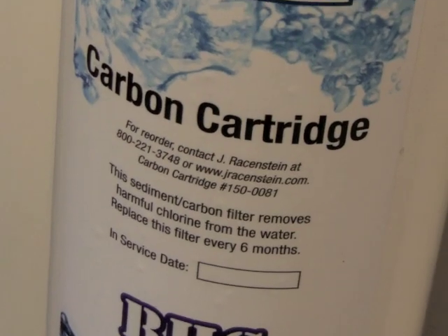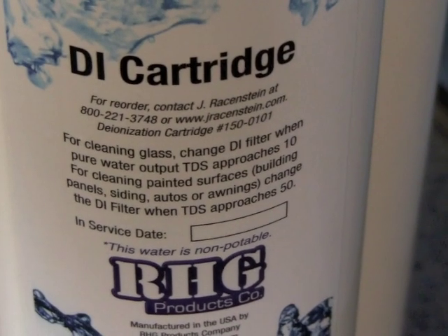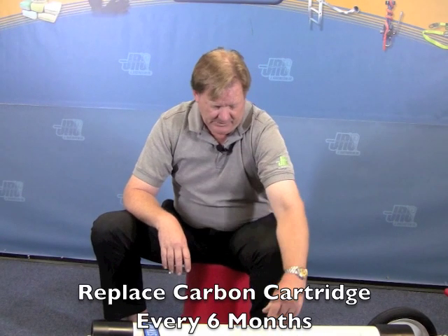You may want to take a moment when setting up your new system to put the in-service date on your carbon cartridge and your DI cartridge. The carbon cartridge gets replaced every six months and you'll want to know when that is. For the DI cartridge, watch the replacement date over time and see how you're doing on consuming DI in the different neighborhoods that you're cleaning — it's a reference point for how long the DI cartridge lasted.